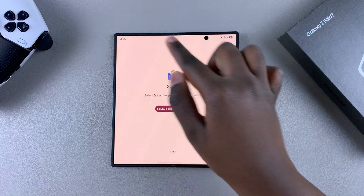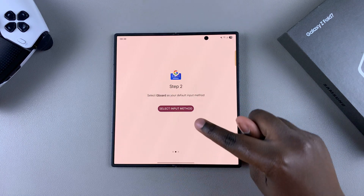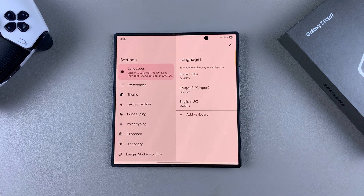Once it's been enabled, tap the back button and you'll need to set it as your default keyboard. Tap on Input Method, then choose Gboard, and select Done to finish up.